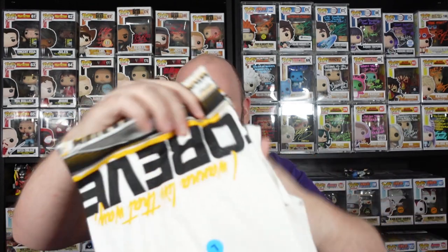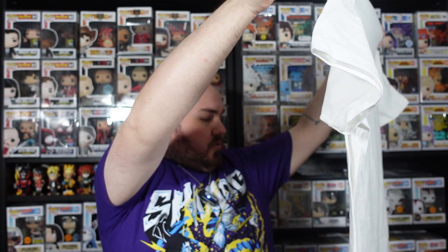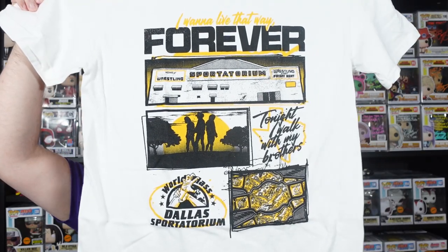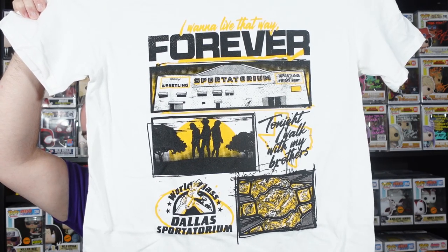Normally the t-shirt designs from WrestleCrate UK are absolute fire — I love the Shining Wizard one from last month's box. This one looks quite colourful — white, orange, black. It reads 'I want to live that way forever,' Sportatorium, 'Tonight I walk with my brothers,' World Class Dallas Sportatorium. Was that like Texas wrestling? I'm not massively versed in that — it was probably before my time. But it's still a really, really cool t-shirt, especially for old school wrestling fans.